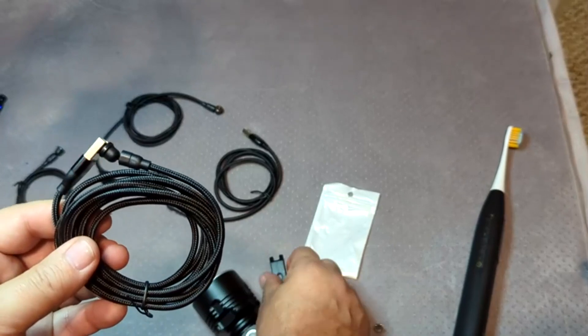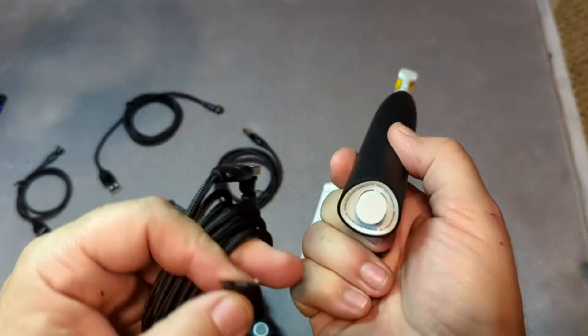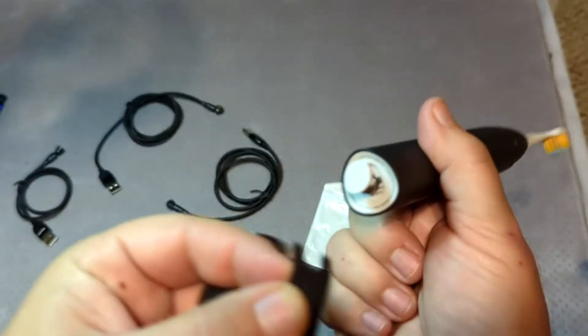I also point to the thoughtfulness of this package, because sometimes those little USB things can get stuck in there and they're hard to get out. This is the first one I've ever seen that comes with an extractor that you can just pull it and pop the thing out.